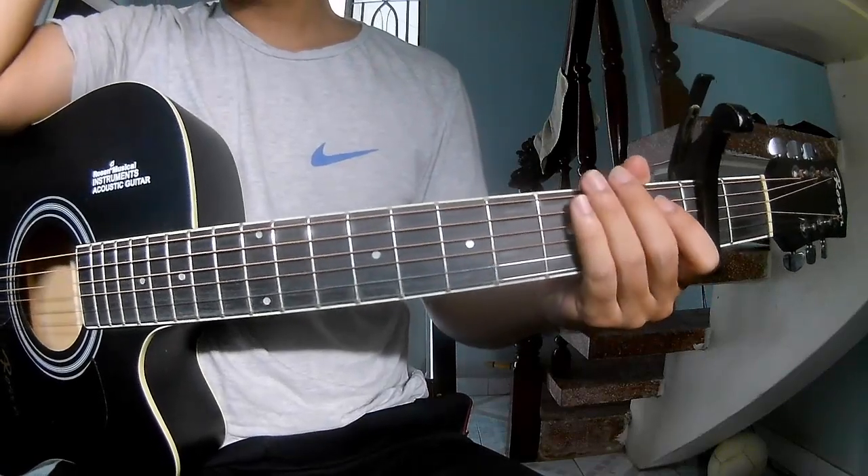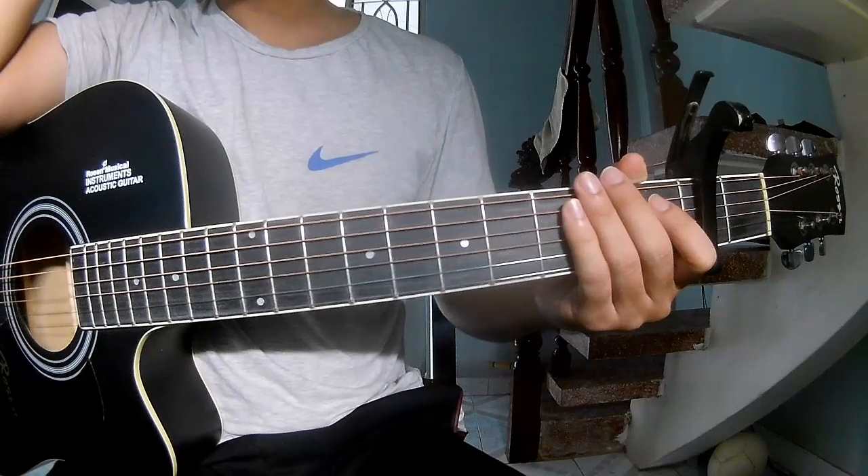Hi everyone, today we see how to play 'Espresso' by Sabrina Carpenter on guitar.